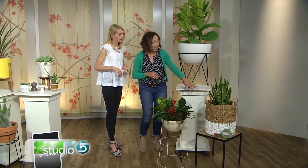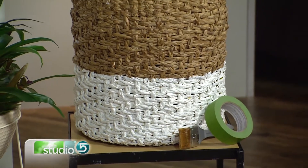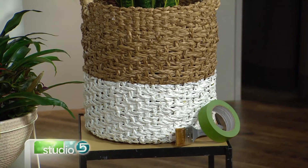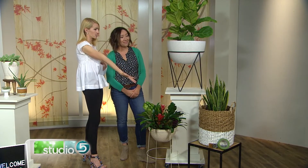These are just baskets — you can get them at any big box store. To make it look a little bit more cool, all I did is take tape, tape it around, and then use a paintbrush to paint the bottom of it. So it has that two-tone dipped look. Put a plant in it and it looks really cool, with a really unique style. And you've even set this on a little elevated table.